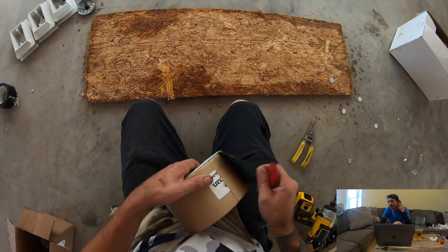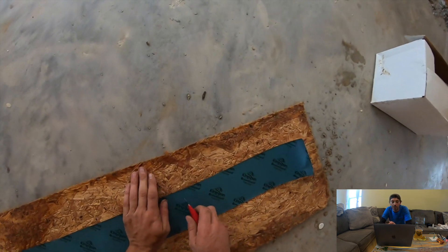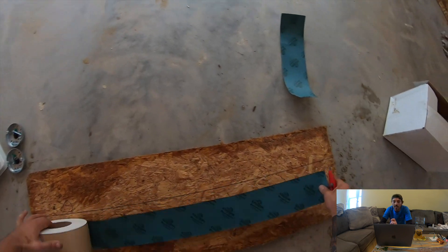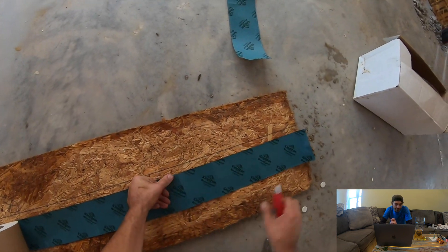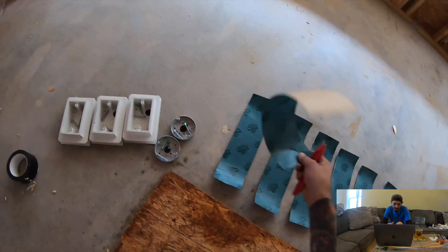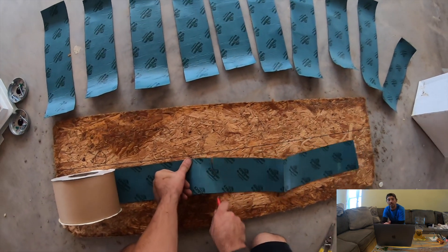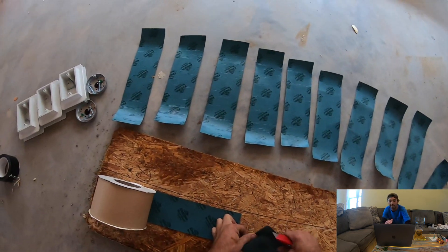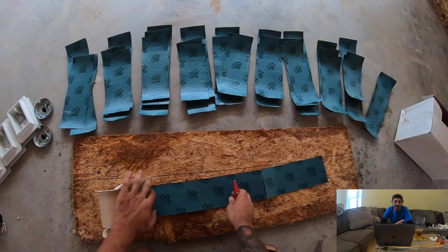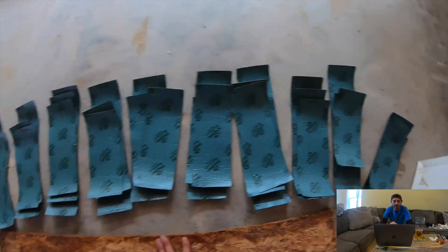Setting them aside — now this is the flashing tape that you usually use for windows and doors. We're cutting some long pieces, about 14 inches long, just making sure they're long enough. Then I'm going to cut some other pieces about 8 to 10 inches long for the sides, so you'll have three pieces of that flashing tape for each box.